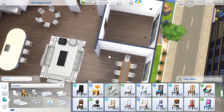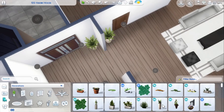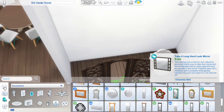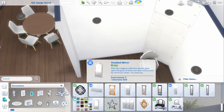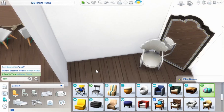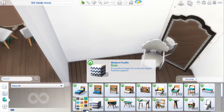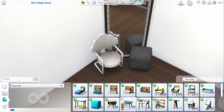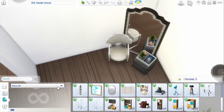I decided to do a little bit of a breakfast nook type of thing right before you go into the bathrooms and master bedroom. Here we go on the entrance way — I love that poof from Tiny Living; I feel like I've used it in so many things. Same with that mirror from Jungle Adventure.